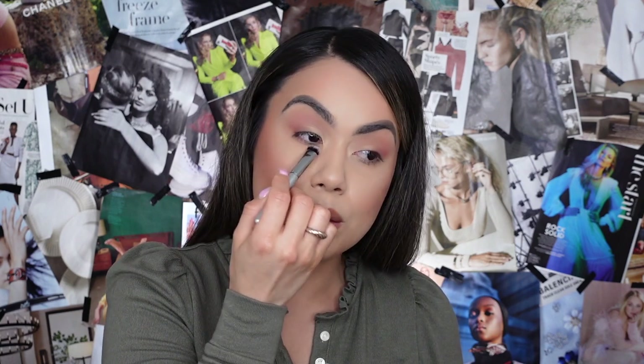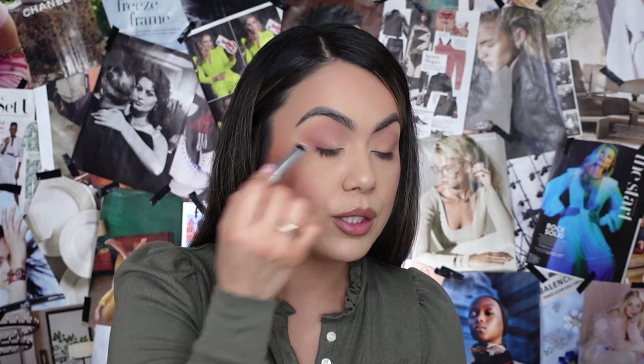Just to complete the look, we're going to smudge the bottom lash line — you already know it's one of my favorite things to do here on my channel. I'm going back into the KVD eyeshadow palette with this little travel-size It Cosmetics brush that I use to smudge and smoke out the bottom lash line. I'm going into Legend, that pretty transition shade we used earlier in the crease, packing it along the lower lash line and connecting it to the corner of the eye. Then I'm going into Solo — that terracotta brick-red — and doing the same thing using the same brush.